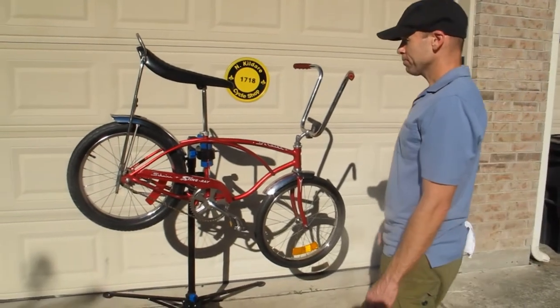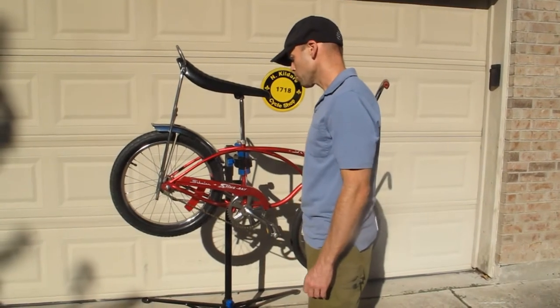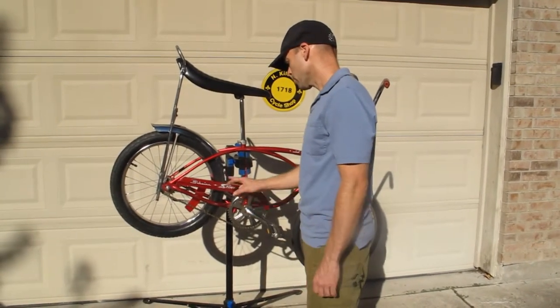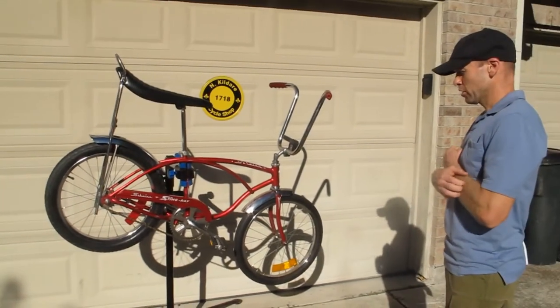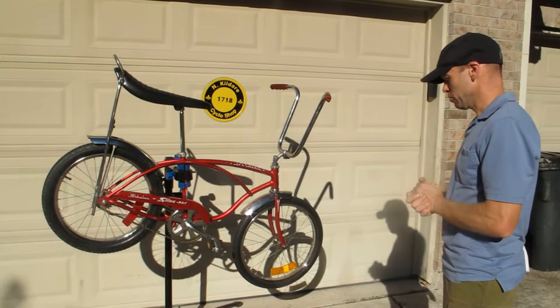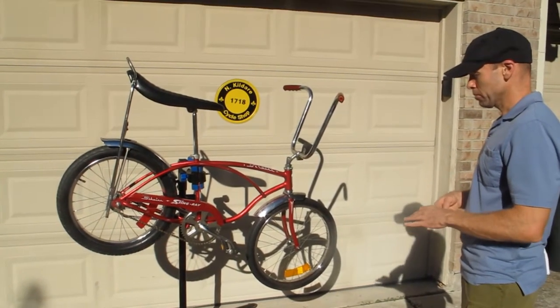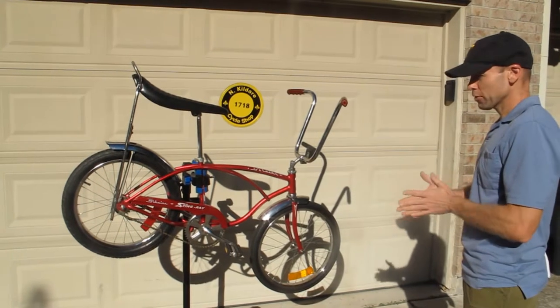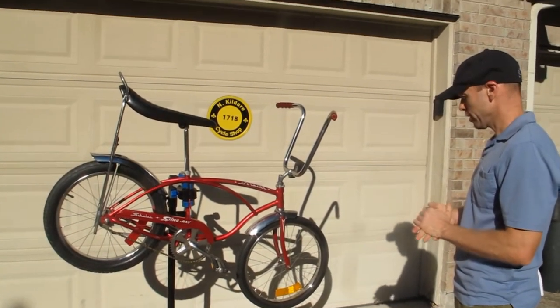We've got all the correct hardware: the key bolts, the asphalt on the seat post, correct hardware for the chain guard. So we've got a real original bike here. We're going to chronicle some of that at the end of this video and show additional pictures of what we're talking about with all the date codes.